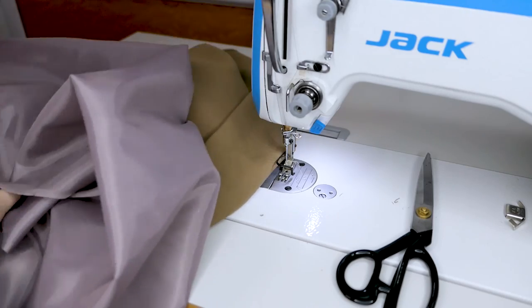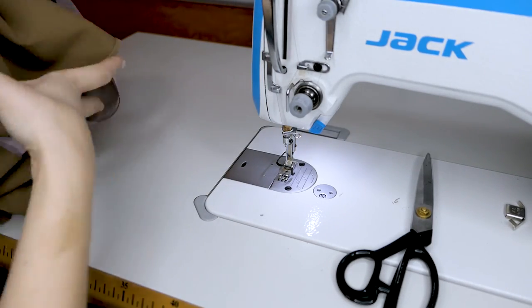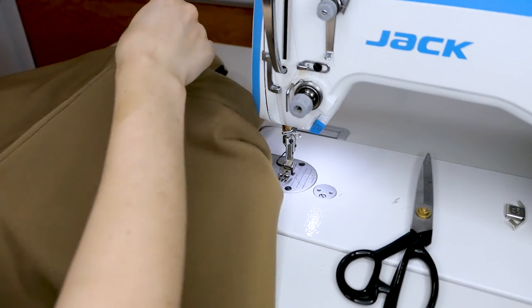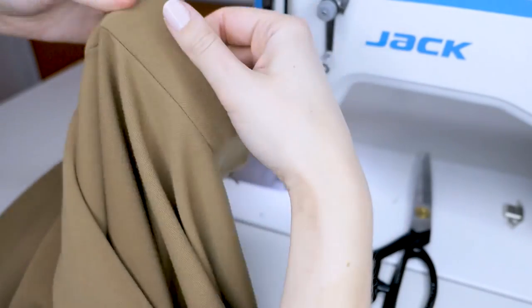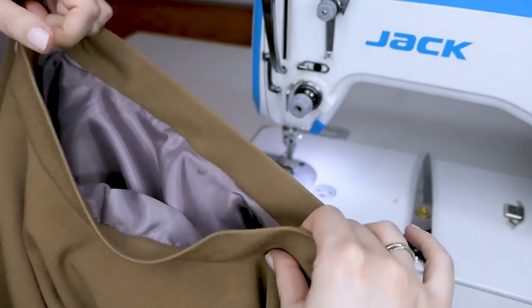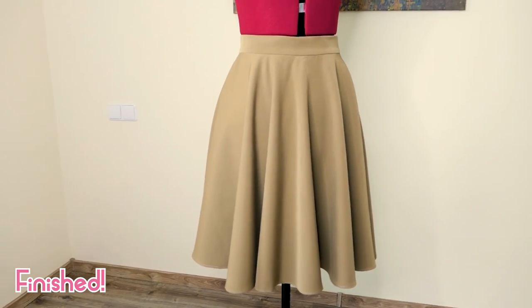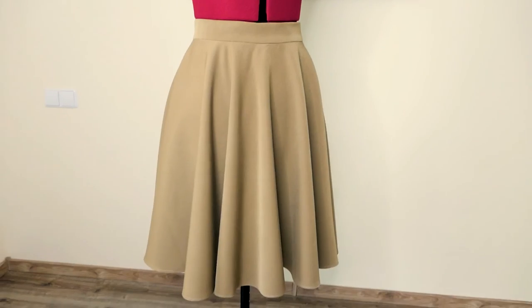Once you've finished that seam, our skirt is officially done! Give it a final ironing and that's it — your first circle skirt is finished. I hope you will enjoy it. If any part of this video is unclear, just leave it in the comments below and I will try my best to explain it. Let's take a moment to appreciate how beautiful both the outside and the inside of this skirt looks. I hope you enjoyed my very first class. I will appreciate every single comment — I'm looking forward to your feedback. Thank you very much for watching, and hope to see you next time. Bye!